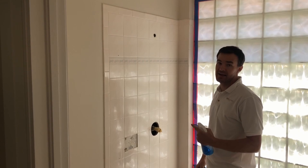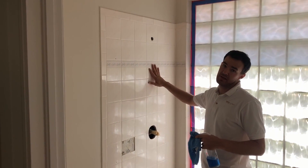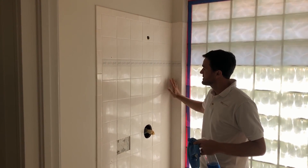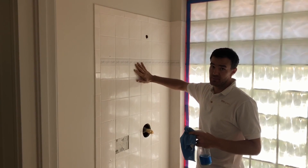In order to get Simcoe to bond to tile — which most materials will not bond to — we've got to get the surface super clean. First we're going to get the efflorescence off, and then any other residue like soap scum, etc. Once the surface is clean, even though it's super shiny and glossy, Simcoe is going to bond to it.